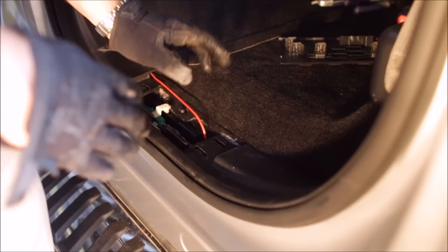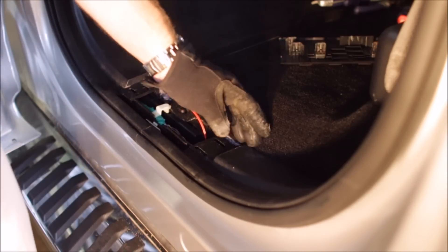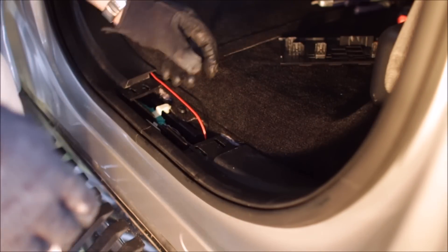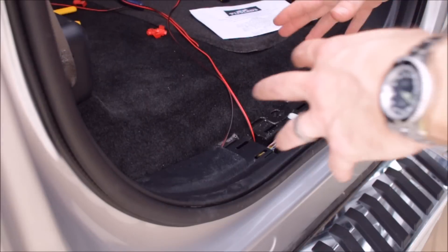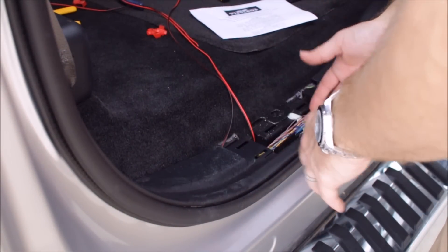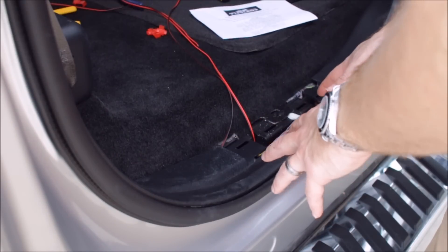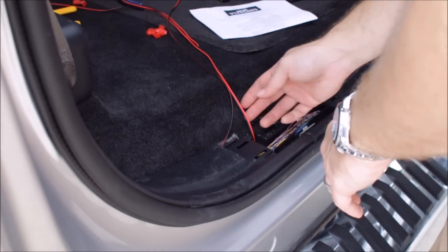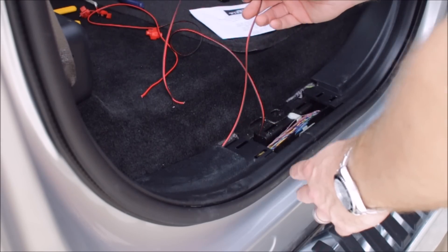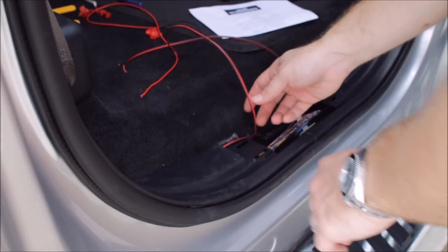After we do that, all we need to do is run our driver's side wire, tucking it up under this dash panel and under our rear seats to the passenger side where we'll make our power connection. Now that we have our lights installed on both sides, we've got to power up our lights by tapping into the wire harness here on the rear passenger side footwell. This is our passenger light, and here we have our driver's side light that we've run behind the seats tucked up under this plastic molding.